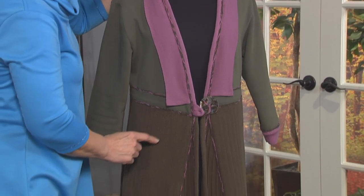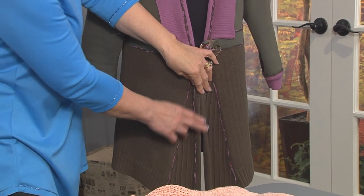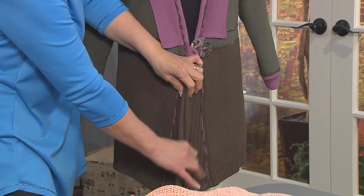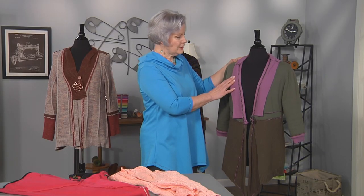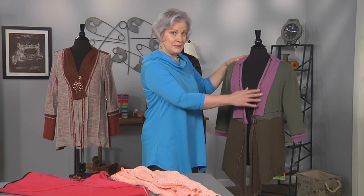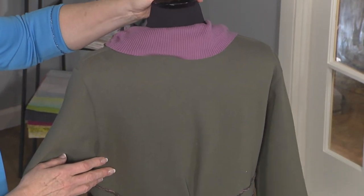Here you have one of my sweatshirt jackets. This part is a sweatshirt. Again, this is the wrong side of this sweater. These two center fronts here were actually the raglan sleeve of this sweater. And then I have a mauve colored sweater — the lower ribbing again became the neckline, and you can see how I tucked it in at the back.